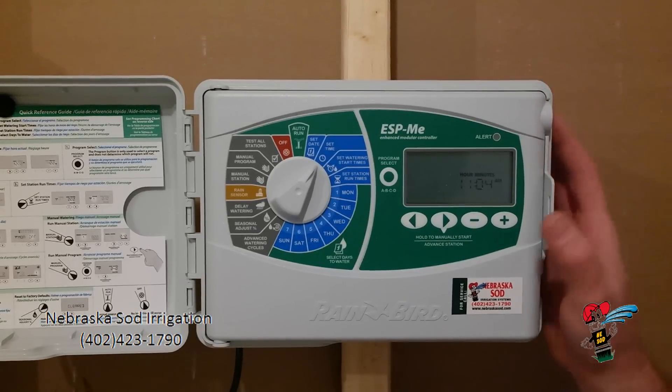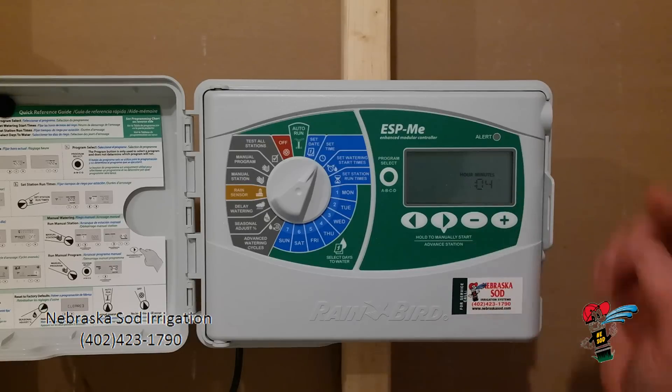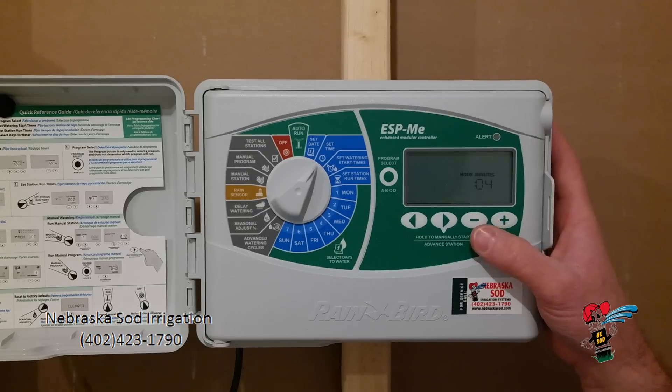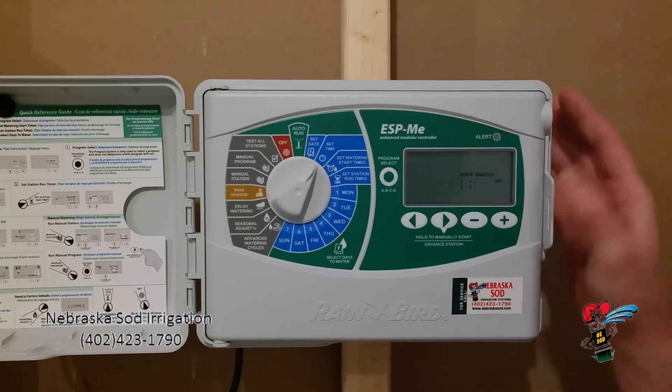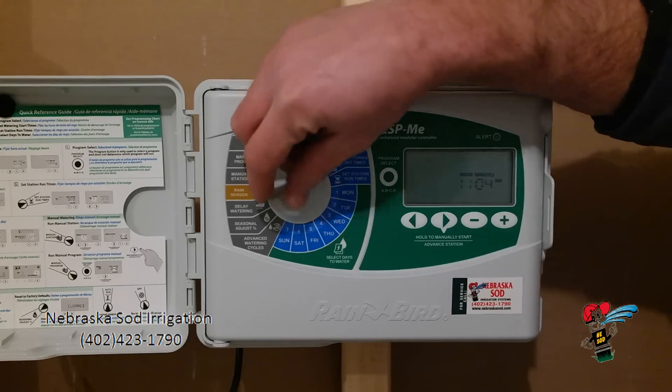Let's come over here to time. It is blinking 11 and an AM. If that was incorrect, again using the plus or the minus, I can make adjustments to the proper time. Arrow over will bring me to my minutes and I can adjust that as well. That is your time.